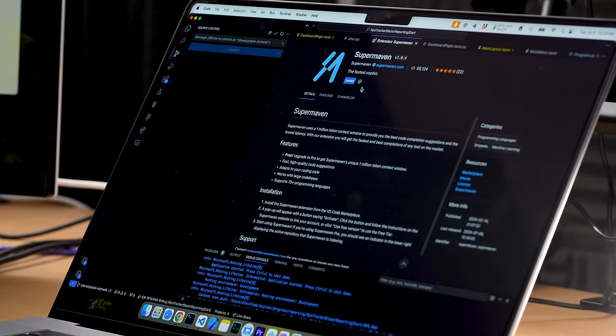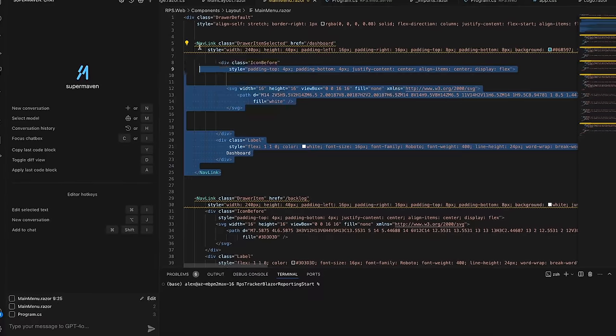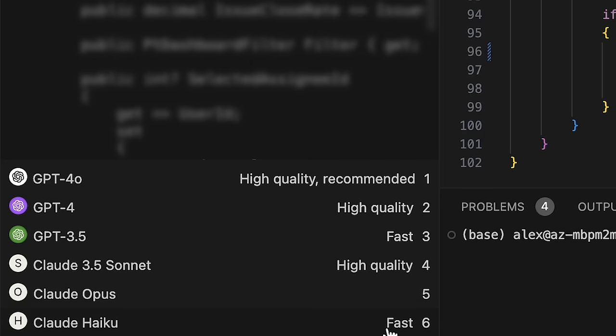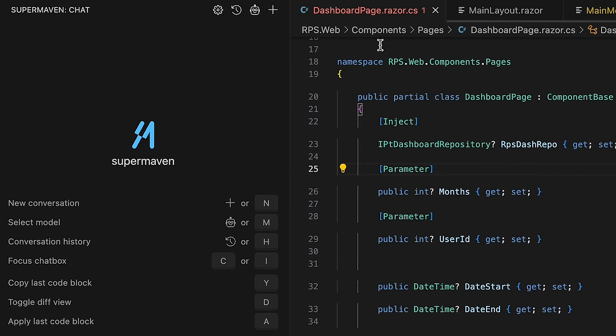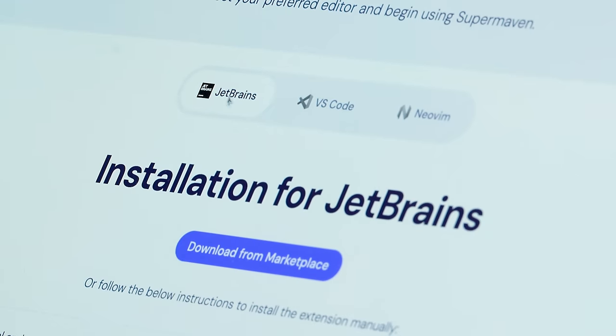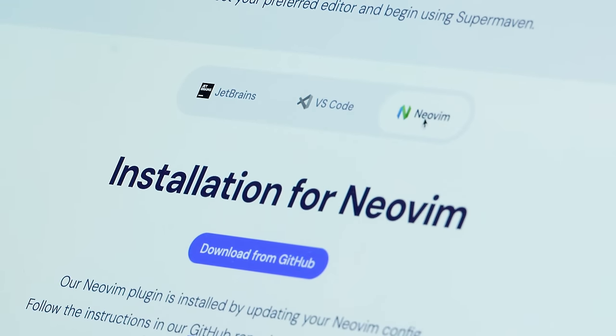I've been using GitHub Copilot for the last couple of years and it's been okay, but better things come out over time. I recently tried SuperMaven and it blew me away. SuperMaven is extremely fast with a one-million-token context window — that's about 100,000 lines of code. It has chat, fixes, and suggestions, and lets you choose between popular coding LLMs or their own proprietary model optimized for coding. They don't share or train on your code. There are Neovim, JetBrains, and VS Code extensions — link in the description.